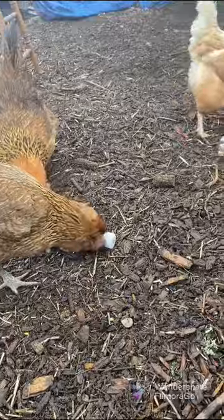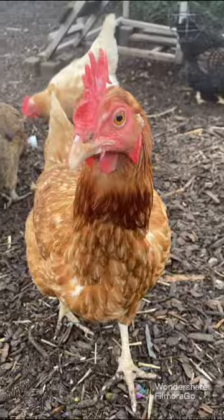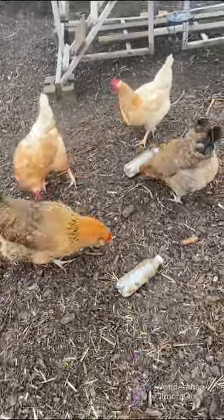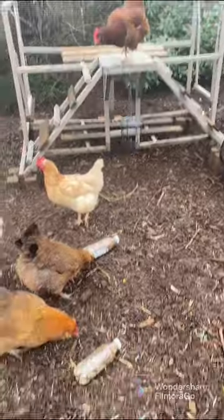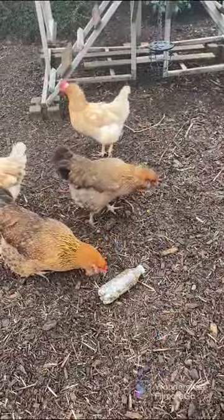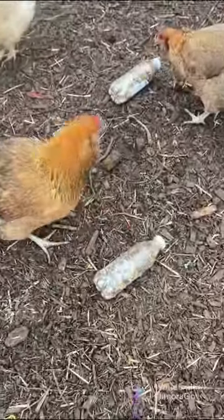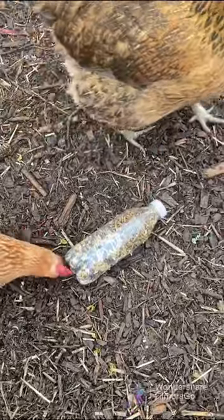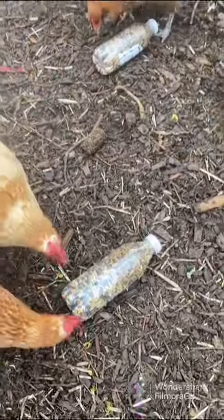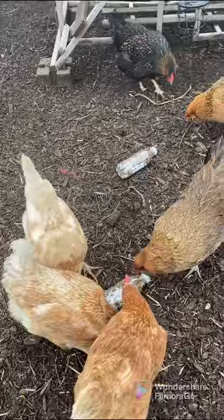I made one hole slightly bigger on the right than on the left because I wanted to test it out and see how it worked. I put in their normal mix that I make them and added some black soldier fly larvae, which they absolutely love. I figured that combo would entice them, and so far so good.